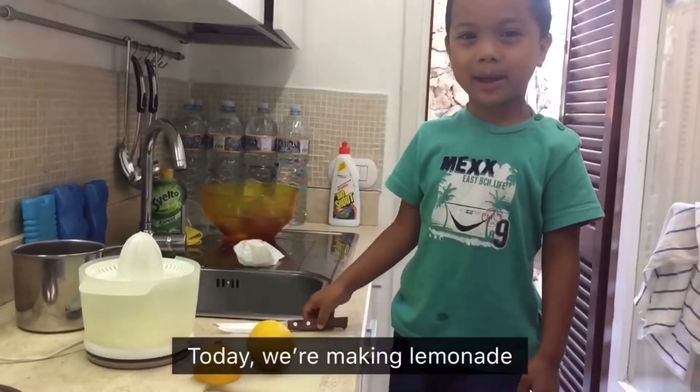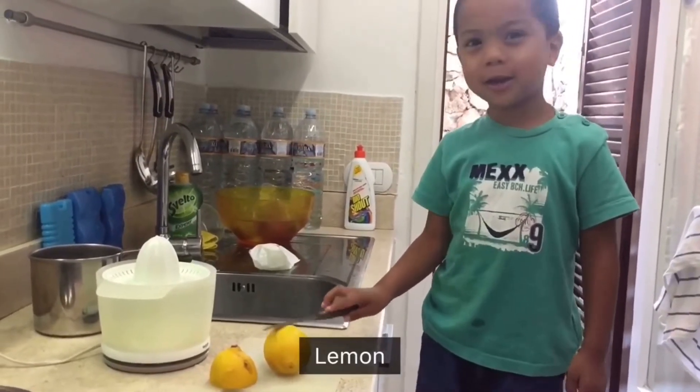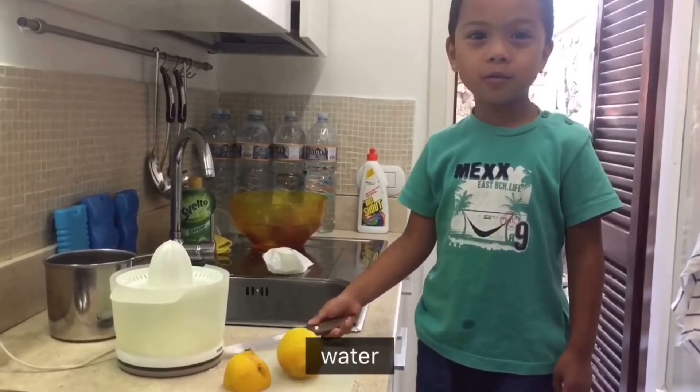Today we're making lemonade. Our ingredients are lemon, a little bit of sugar, and then water.